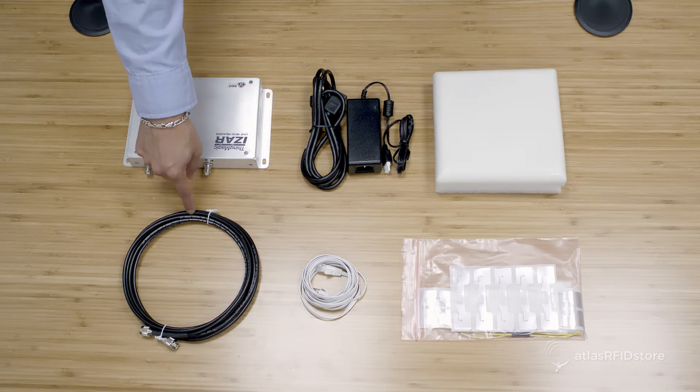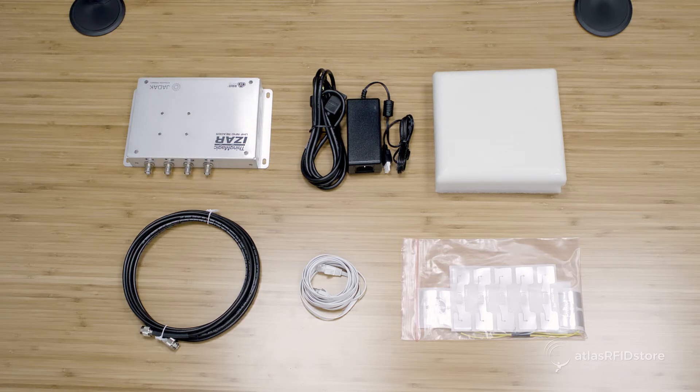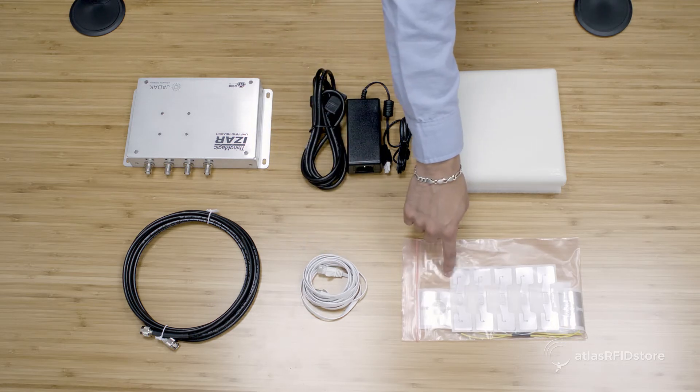You will also need an antenna cable, which in this case is an RP-TNC-Male to RP-TNC-Male cable, a standard Ethernet cable, and UHF RFID tags.